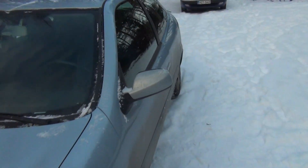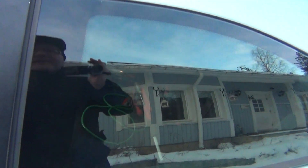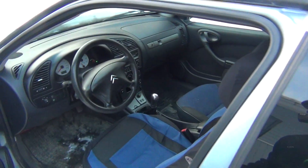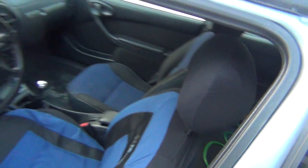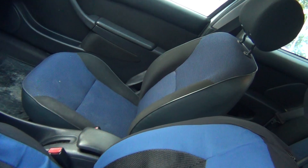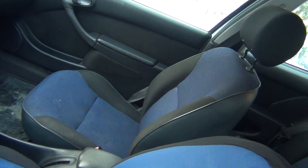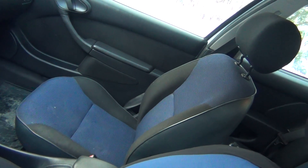Okay, let's take a look inside. The seats are in good condition now, just a bit dirty. So I'll vacuum clean and wash them, and then put on a seat cover.